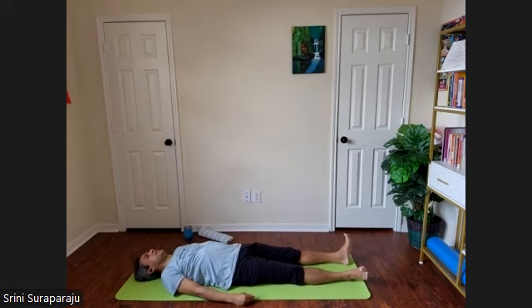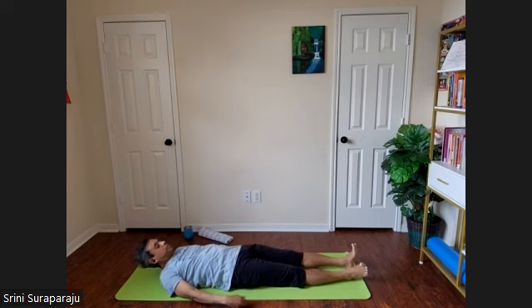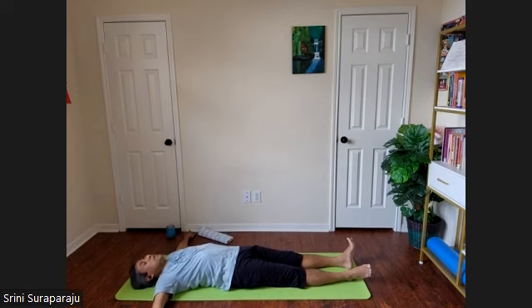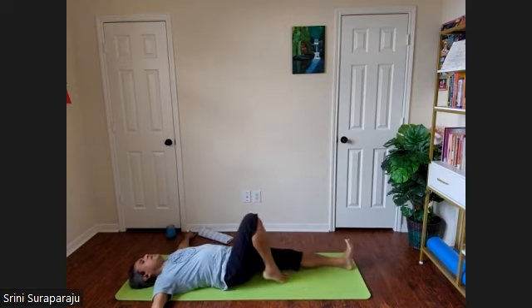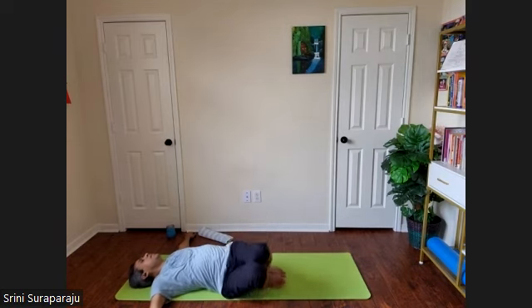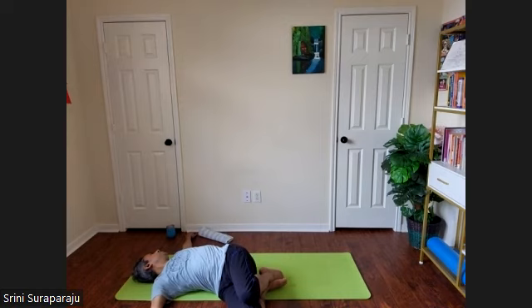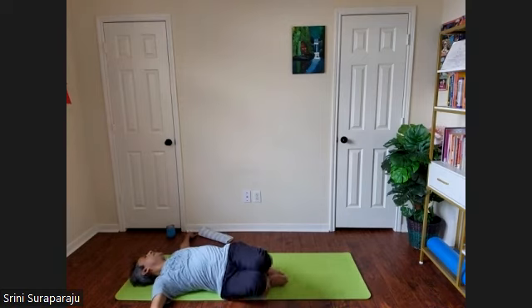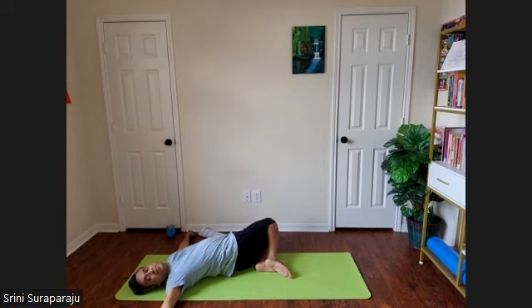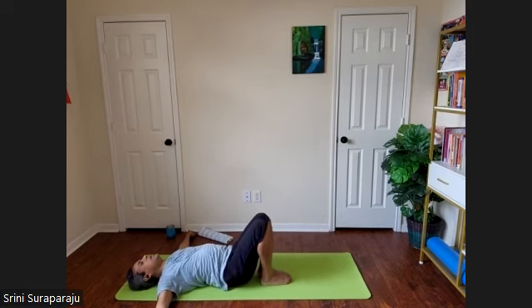The next asana is lumbar stretches. Slowly bring your hands up to the shoulder level, arms facing the floor. Bend your knees, bring your heels as close to your back as possible. Take a nice inhalation. As you exhale, bend the knees to the right and head to the left. Inhale back to the center. Exhale, knees to the left, head to the right. Inhale back to center. Continue a few rounds at your own pace.